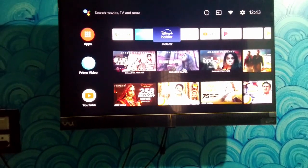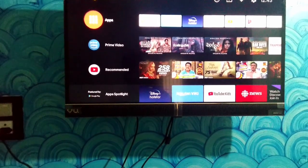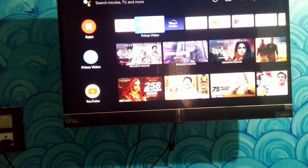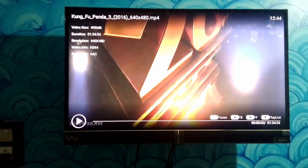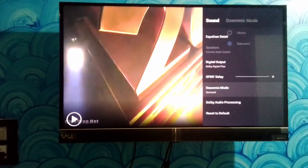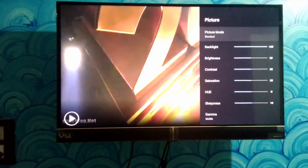You can install Netflix, Amazon Prime, and apps from the Play Store. You can also install Jio Cinema and other apps very easily. The picture quality is good for this budget with an IPS panel, and you can enable Dolby Digital Plus and advanced audio settings.